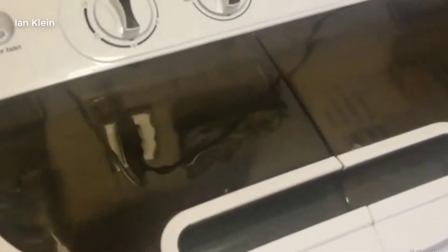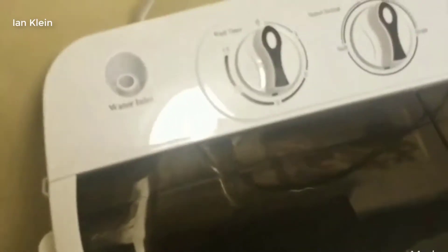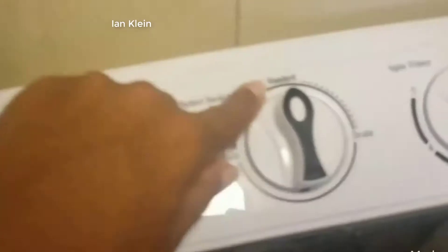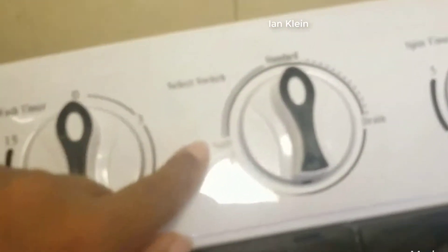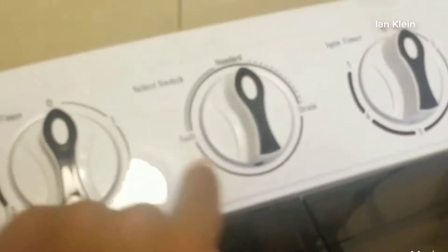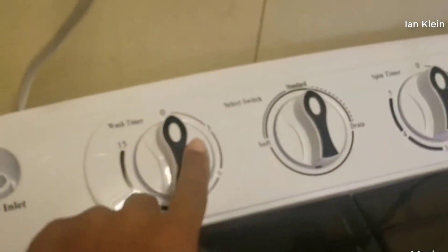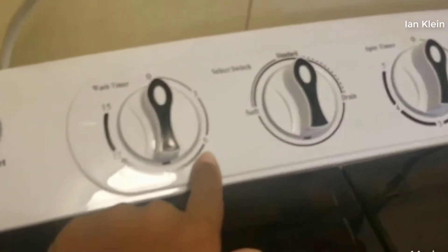We're going to go ahead and shut this and set the timer. They have standard, soft, and drain modes, and it has a timer for zero, three, five, six, nine, twelve, and fifteen minutes.